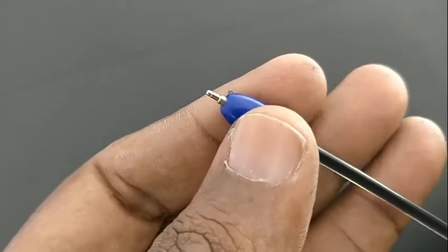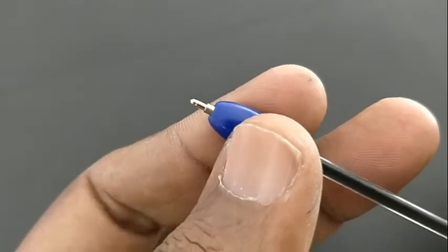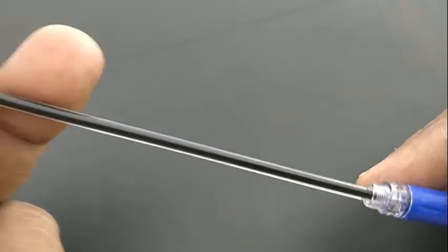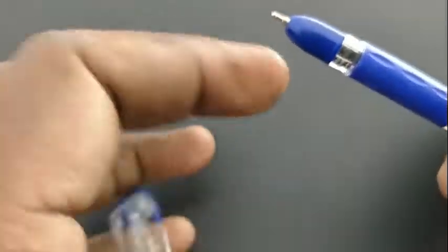Look at the cap — this cap looks like a bottom cap. Because of this cap design, it gives a different and unique experience while writing.